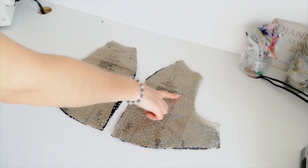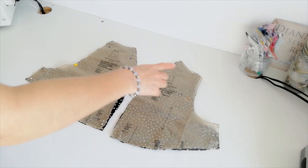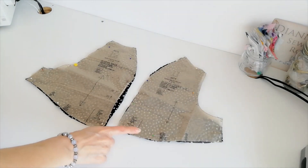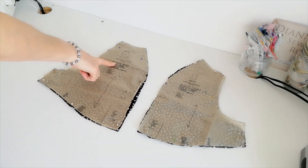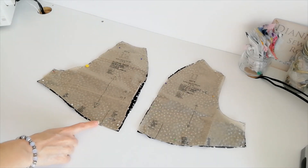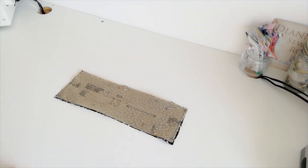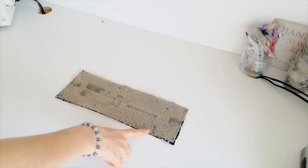This is the sleeve front for version C — this is your grain line, cut two. Make a note of the notches, this marking here and the direction of the pleat. This is where you will gather, and make a note of the small circle. This is the sleeve back — again cut two, this is your grain line, make a note of the notches, the pleat direction, the small circle, and this is where you will gather. This is your sleeve band — this is your grain line, you're going to cut two. This is the back and this is the front. Make a note of the circles and the notches.